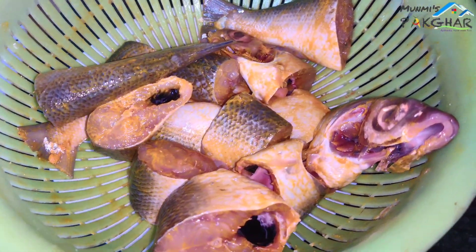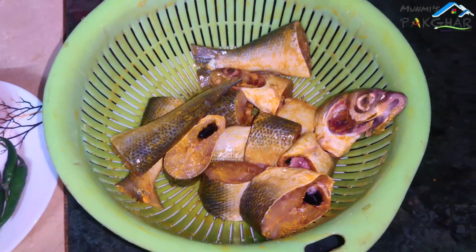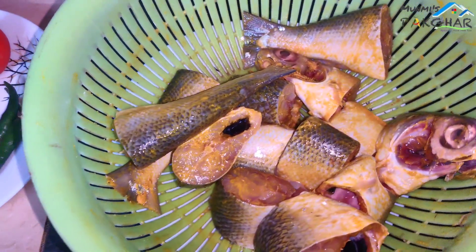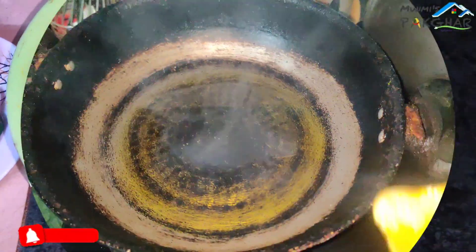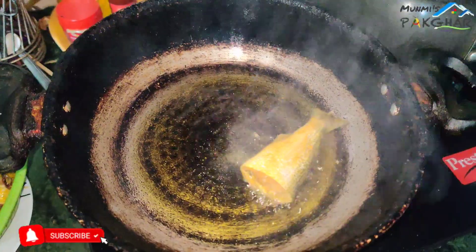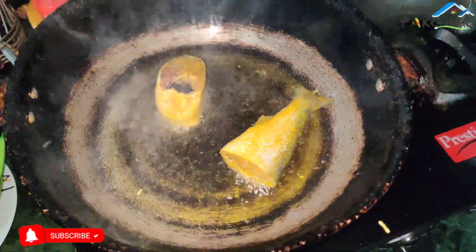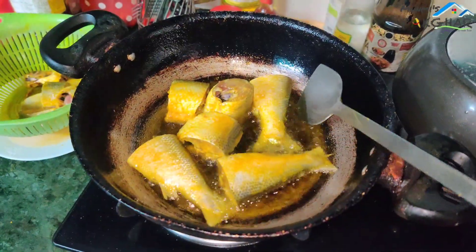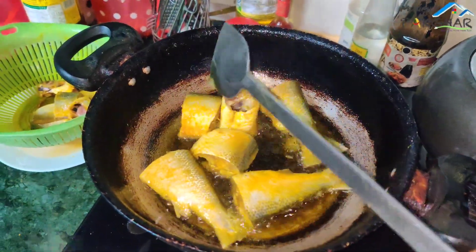I will give my soup to the soup. First, I will give my soup to the soup. This is my recipe.